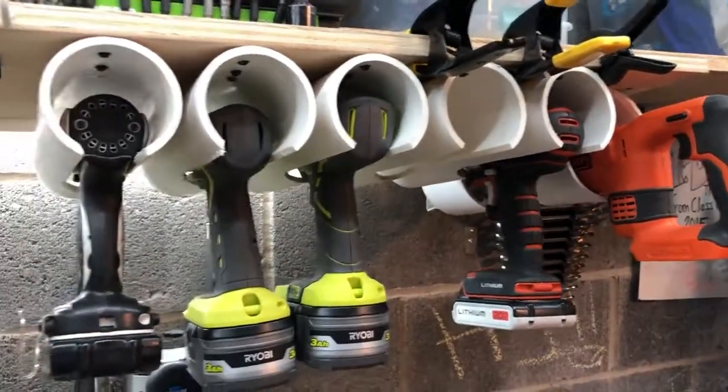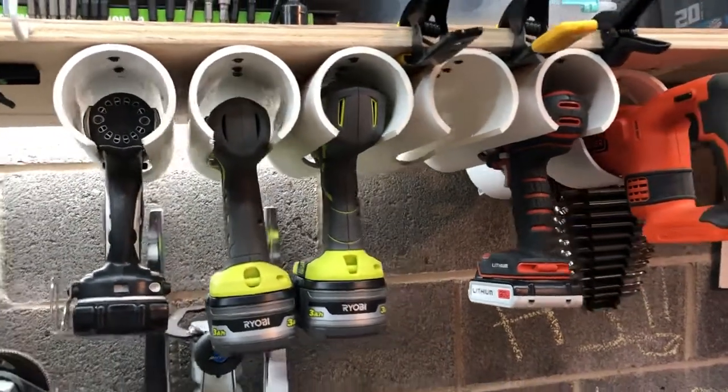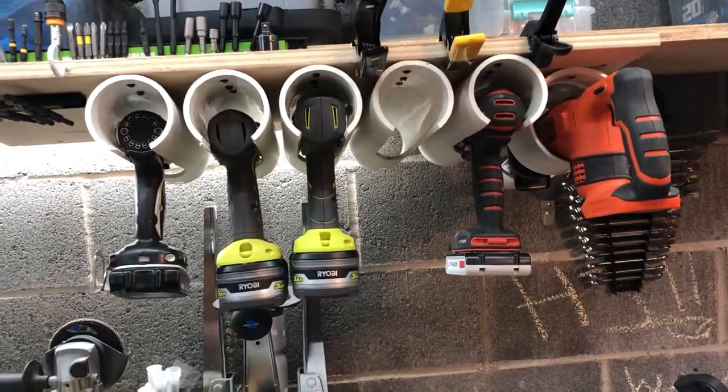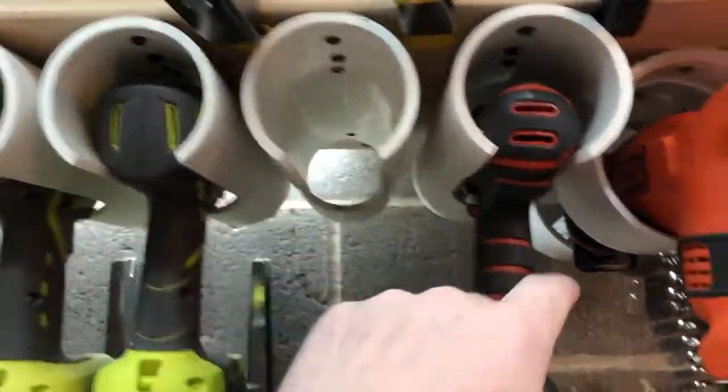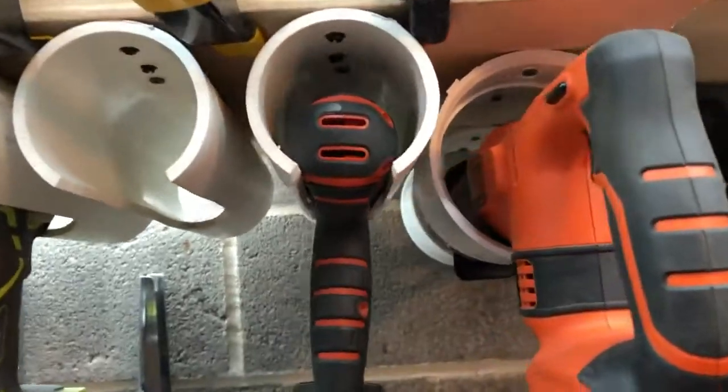If you're going to get the Harbor Freight Earthquake, I would probably say you're gonna want a four-inch piece — like another four-inch piece or something.